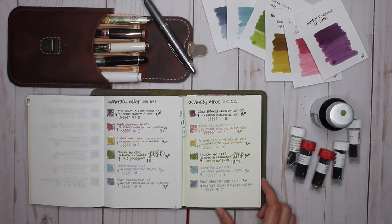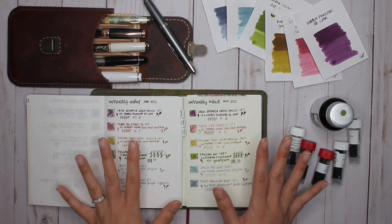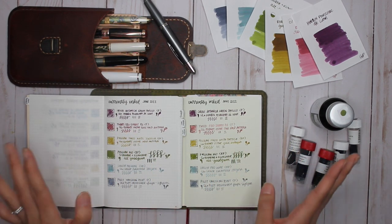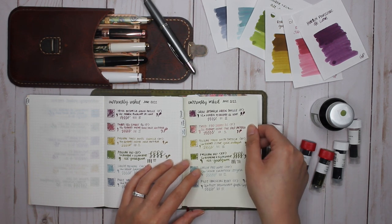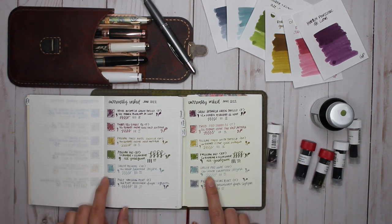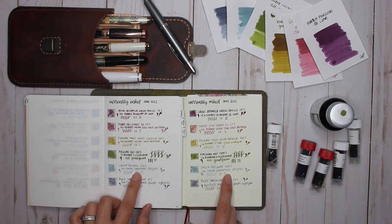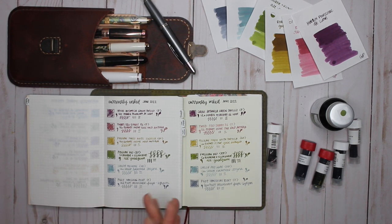There are all my pens and inks for June 2022. I love seeing them in both the Midori and Tomoe River paper. Look at the shimmer on that Rose Gold Antica — beautiful, and I'm looking forward to getting into shimmer inks again. The Itazora shading is already gorgeous, and the Fuyu Shogun is just so interesting.